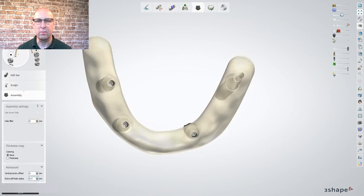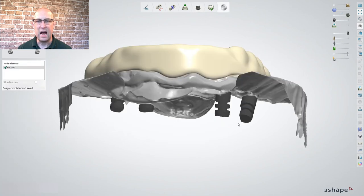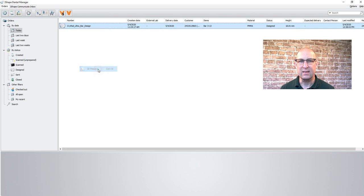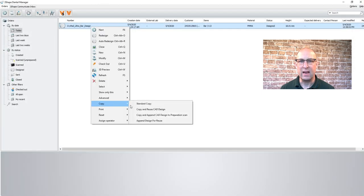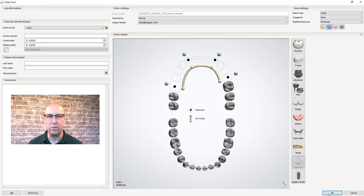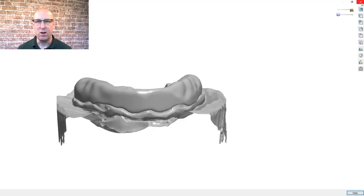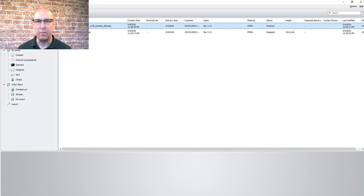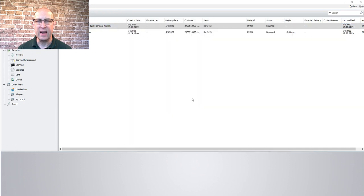Avoid any adjustment of the bar in this step since this will cause errors in the appending step. After the bar design is finished, the model and bar design are two separate pieces, so right click on the bar order form and click on copy and append design to preparation scan so the bar and model are merged. Notice that the holes were not copied. Right click on the new order and under advanced select export scan and name the file bar design.